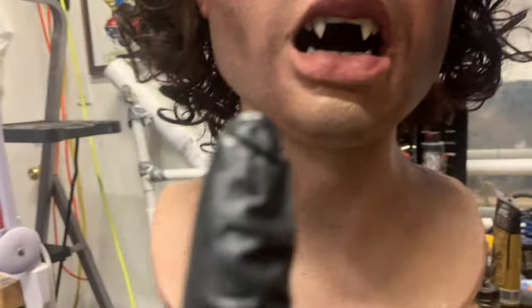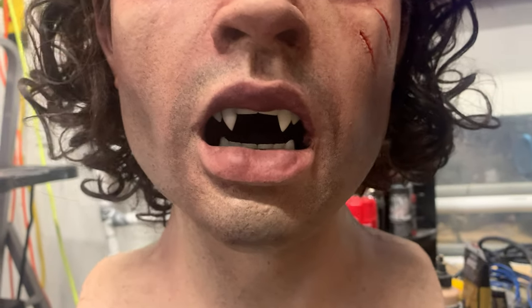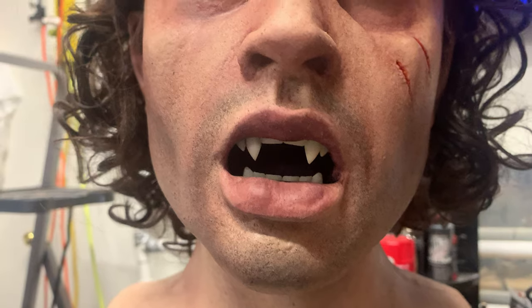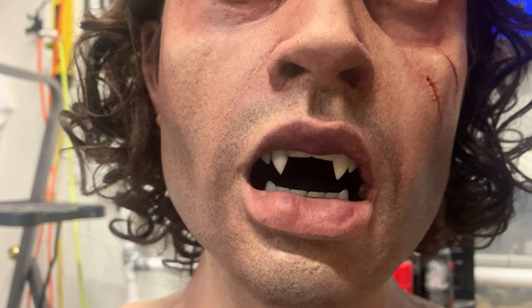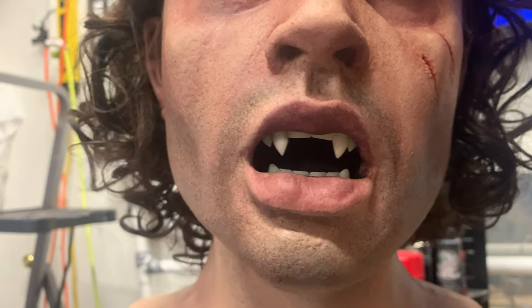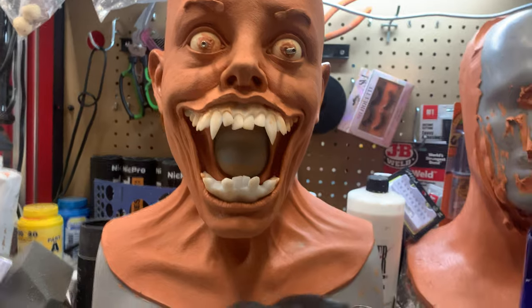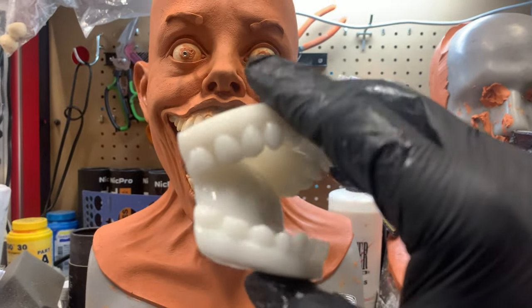One of the things I will tell you is as cool as these teeth came out for Michael, I didn't do the teeth first. And as a result, I ended up having to sort of shoehorn those things in there — dremel them, grind them out, make them fit. It would have been much easier had I built these teeth first. So that's what I did here. But of course, I like making problems for myself.